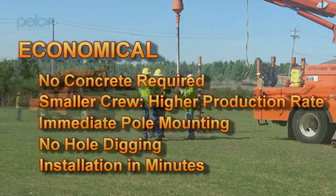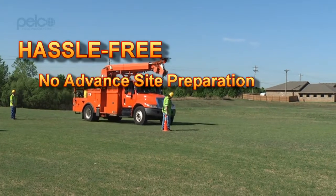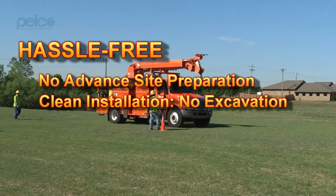Prior to installation, confirm that all underground utilities have been located, marked, and will not interfere with the proposed foundation location.